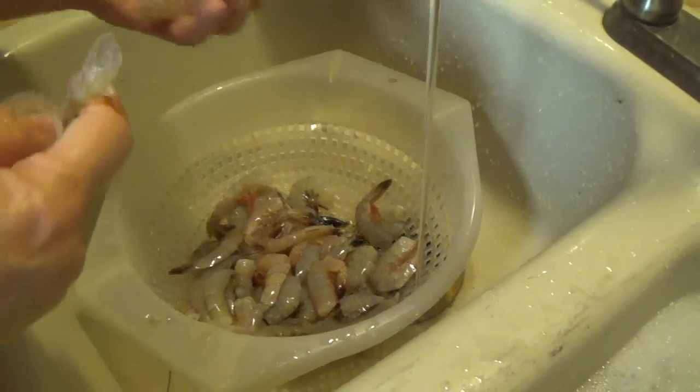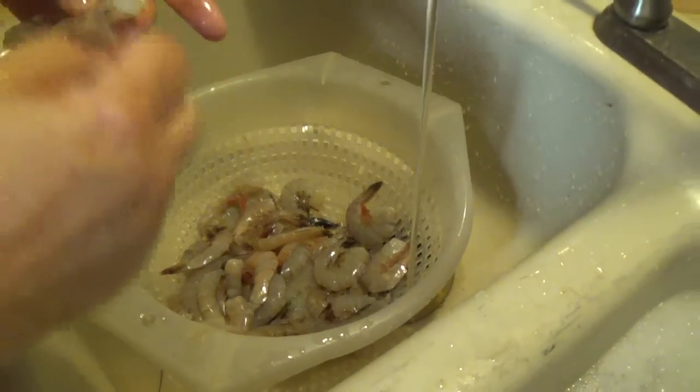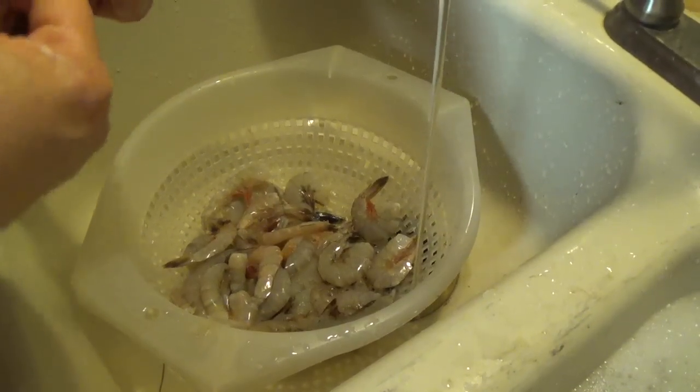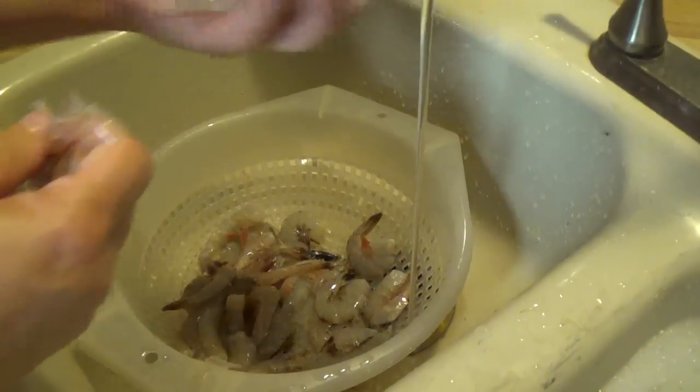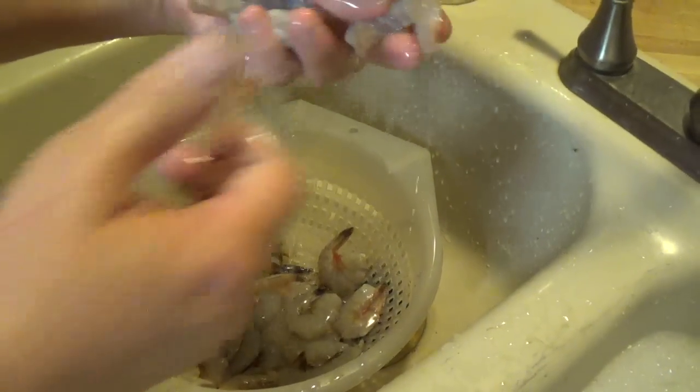Hello everyone and welcome back. Tonight Melissa and I are making Bayou Shrimp. It's been a while since we did a southern cooking meal, and although I just love to peel and devein the shrimp, I let Melissa do it tonight.